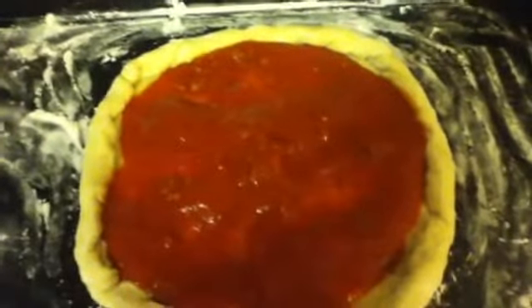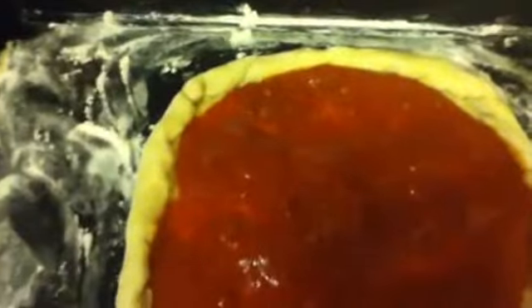I wanted to add a little something extra, because I am in love with tomatoes. So what I did was I took some tomatoes, diced them up, put some salt on them, some garlic powder, and some oregano — so that way it would give it a nice little seasoning. And I'm just going to sprinkle that on in there to give it more texture.